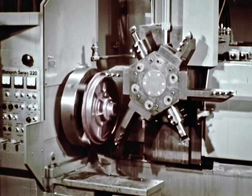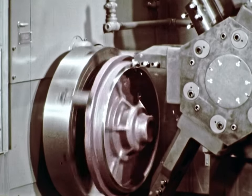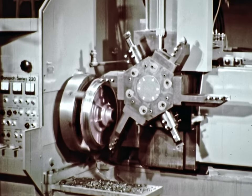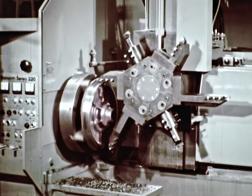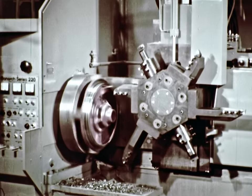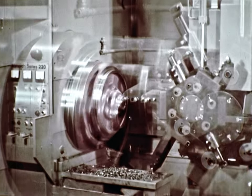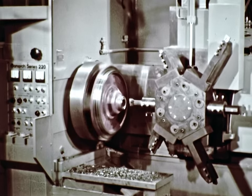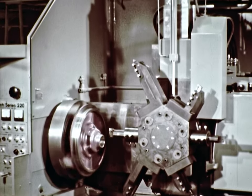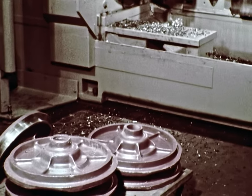This large-diameter casting for the end of a generator housing illustrates the range of the Series 220. In this setup, the insert replaceable bits are the same, but the holders are offset, which enables the 220 to machine larger parts. Programming and setup is as quick as with standard tool holders. Boring, turning, facing, grooving, threading, and contouring are all performed with the offset tool holders. The turret tools you see here will turn a family of housings, machine a wide range of sizes and workpieces — some refer to it as universal tooling. Rapid traverse from outer to inner limits and back again is only a matter of seconds.